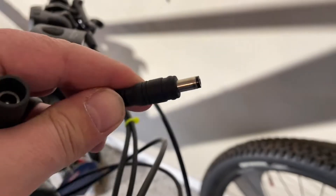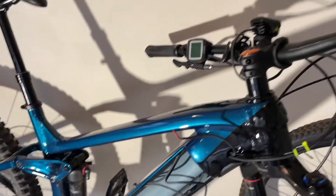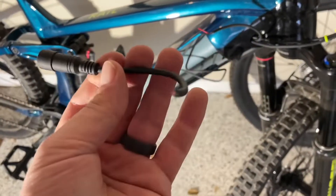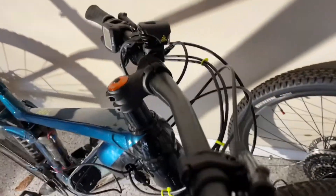I'm just going to run the wire underneath. Now it comes with this type of connector, and they sell different attachments that are made for different systems like Bosch. This one is for Bosch, but I ended up — because the wire coming out of the bike is just a couple of bare wires with no connector — I went ahead and cut off this wire that I bought that has a Bosch connector on the other end. So I'm just going to wire this directly to that.